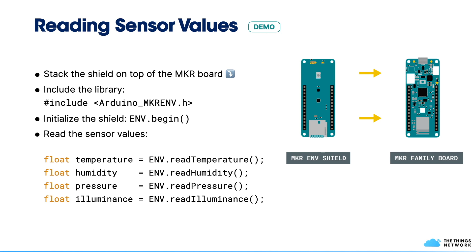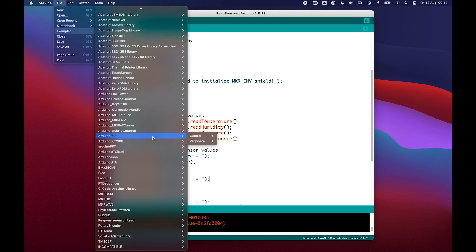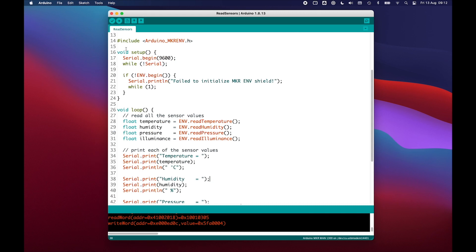Once initialized, reading from the sensors uses an easy-to-use API. For the four sensors on the NF Shield, you can call readTemperature, readHumidity, readPressure, and readIlluminance — each returning a float value. You can find this example sketch by navigating to Arduino MakerENV in the examples menu, where there are two versions: one with metric units and one with imperial units.